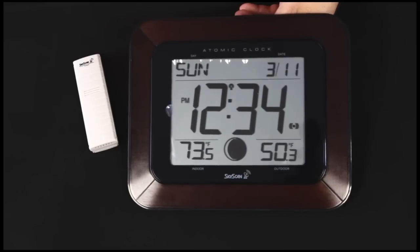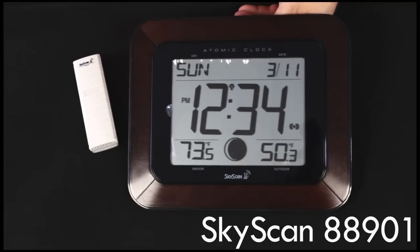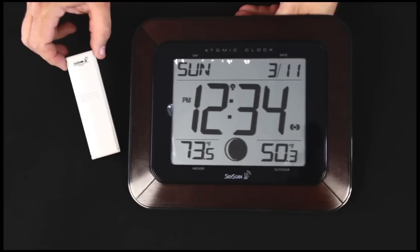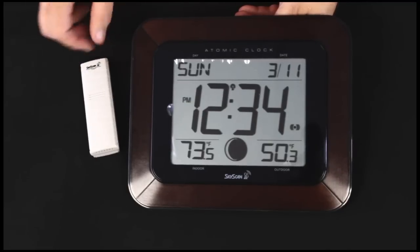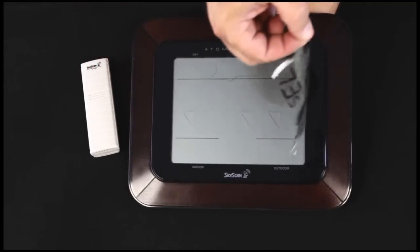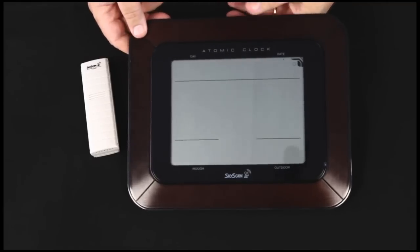Hi, I'm Terry from La Crosse Technology and we're looking at the SkyScan 88901 Atomic Clock. When you open the box, the main units you'll find are the clock itself and the outdoor remote sensor. You want to remove and discard the plastic layer and we'll set up the clock.